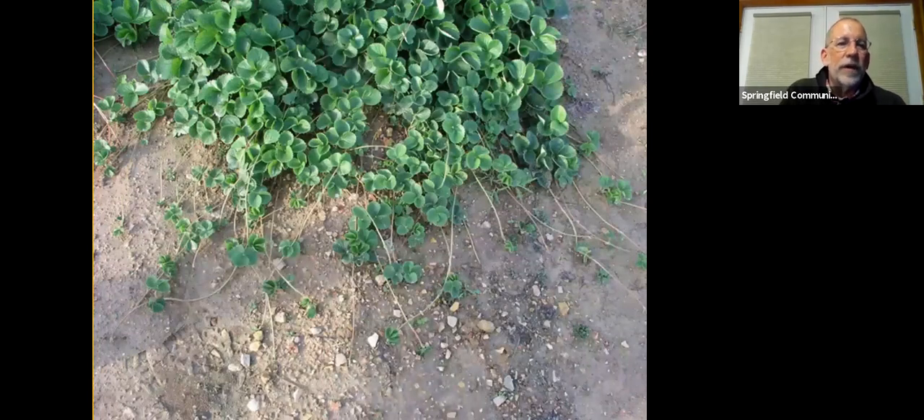Just to show how prolific original mother plants can be: in the second year of a planting we see a profusion of runners and daughter plants forming, which do an excellent job of filling in spaces between the original mother plants.